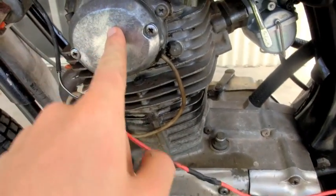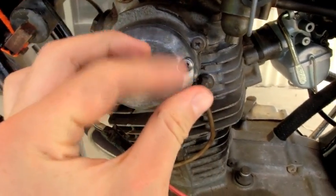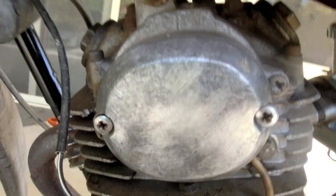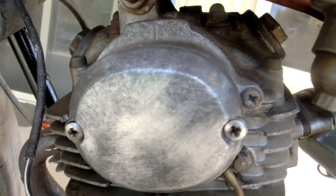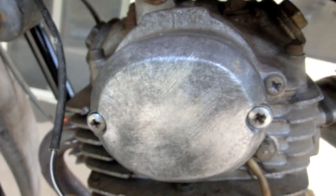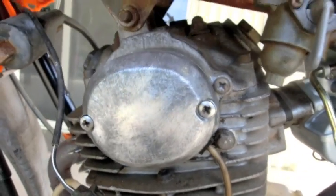This is the other thing here — the points. If you take this off, there'll be little clickety things like that, and that tells the bike when to spark. If they're not working, you're going to have to adjust those. I'm not going to show you how to do that because that's just annoying and you're going to have to look that up yourself — I might make a video some other time.